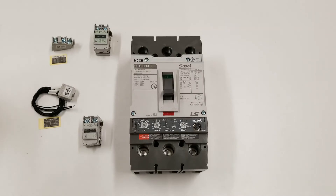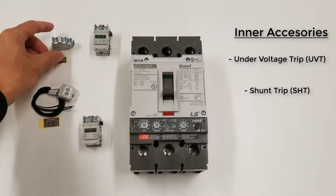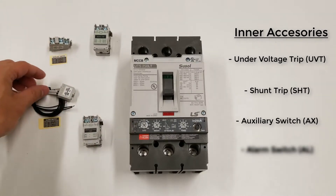In this short video, we're going to show you how to install what we call inner accessories in our molded case circuit breakers. Inner accessories include undervoltage trips, shunt trips, auxiliary switches, and alarm switches.